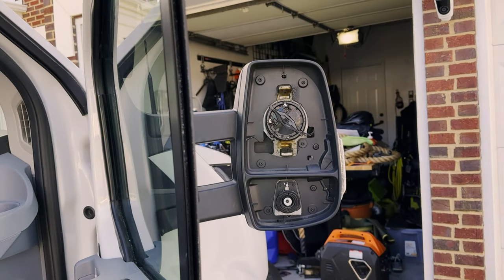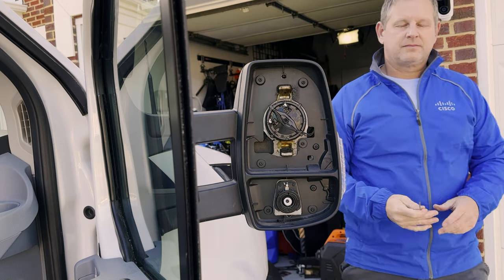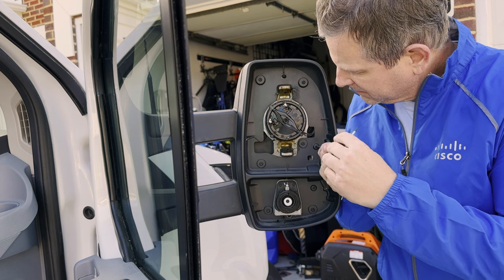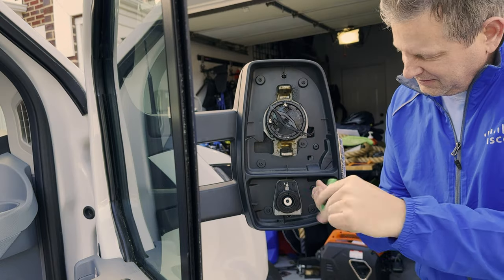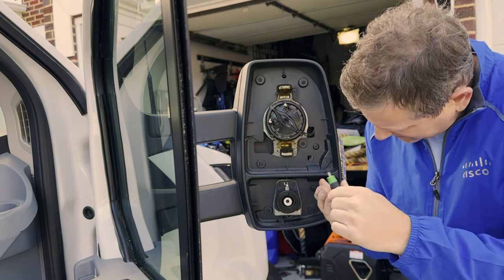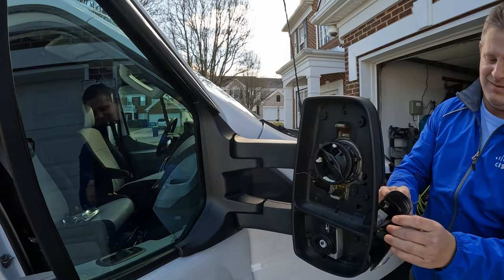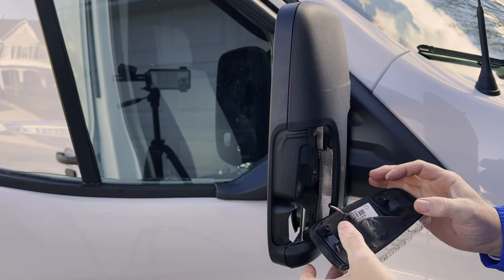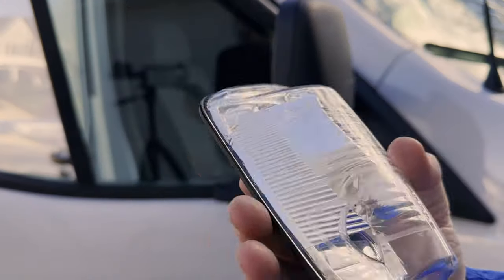Now we have access to the two plastic screws that affix the signal lamp to the mirror. I grab my T10 Torx bit to remove the screws — there's only two. Then I position myself in front of the mirror and give it a firm tug outwards and the signal lamp pops out. Be careful here not to yank on it too hard — you do have the wiring connector for the bulb. One half of the job completed.